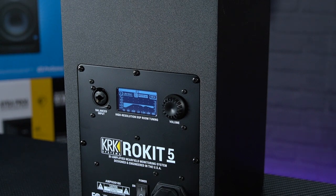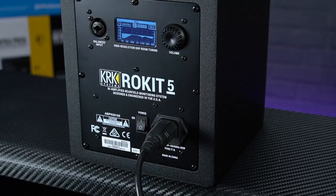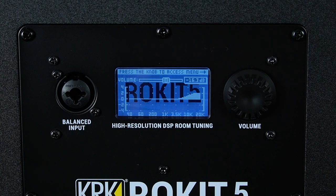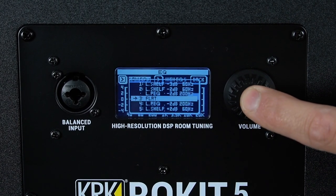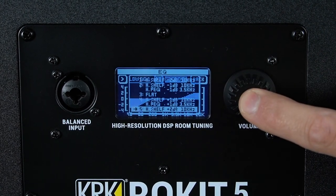With 25 settings all displayed on a backlit screen, this really sets the Rokits apart from any other monitor we're looking at today, allowing you a huge range of options to precisely tune the speakers to any acoustic environment — making the KRK G4s probably the most versatile studio monitors in their class.